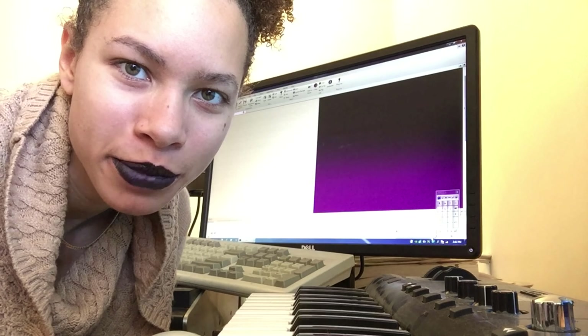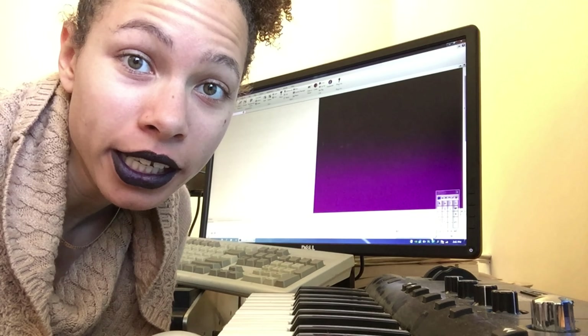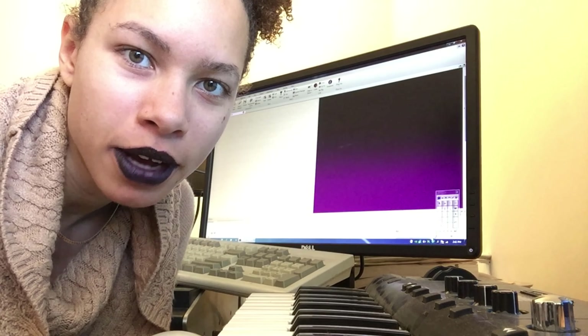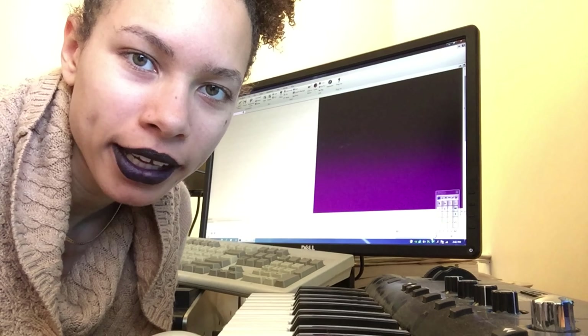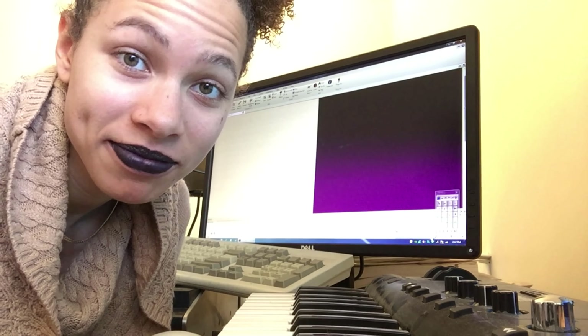Hey guys, ETJ Music here. Today we're going to be starting a completely new project, so I'm going to be walking you through the steps that I do to start something new. I have other pieces I'll go back to at some point, but right now we're just going to start something new and see how it goes.